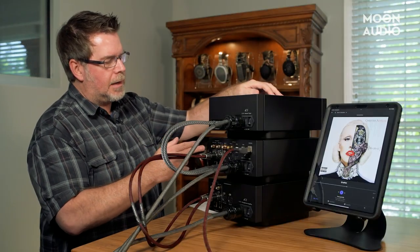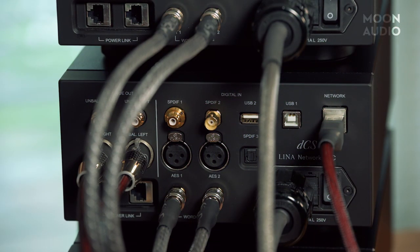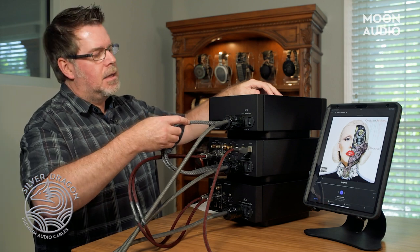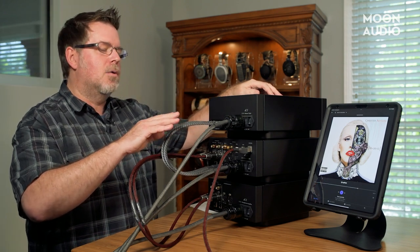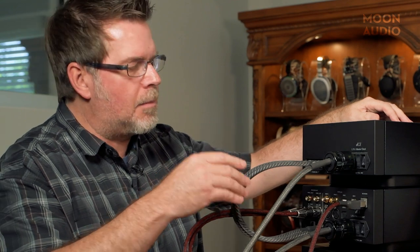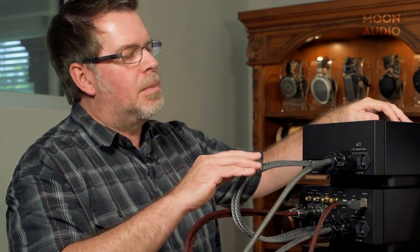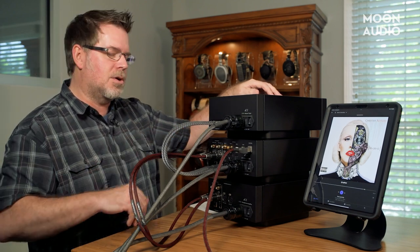Looking at the DAC, we've got RCA analog outputs and balanced analog outputs—I'm using the balanced outputs going into the amplifier with Silver Dragon analog interconnects and Silver Dragon digital cables. We sent these off to DCS to test against other expensive digital cables, and there was only one cable that was much more expensive than our Silver Dragon that performed a little bit better. In terms of all the other cables, they cost much more than our Silver Dragons—DCS named it their second favorite. DCS is planning to sell the Silver Dragon digital cable in their store. A little kudos to Moon Audio.